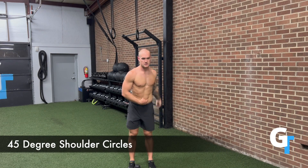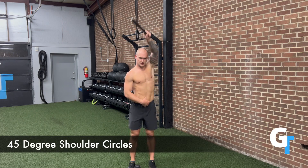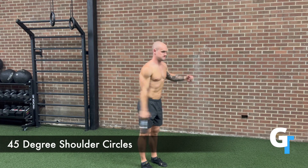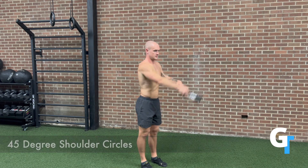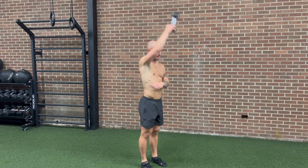For the 45 degree shoulder circles, we're going to rotate and swing, going across the body in the diagonal direction. You can use a dumbbell, plate, or anything you can hold onto, or just your bodyweight to swing. What you want to focus on is getting this full range of motion. You don't have to go overhead if you're not ready for that yet — just give this one fluid swinging motion.